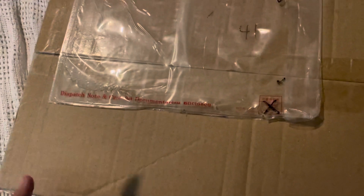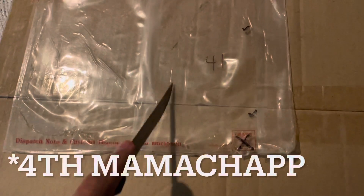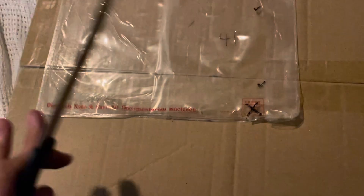Hey guys, so this is Mom. I got this package from Mandarake and I'm so excited because this is gonna be my 5th Mama Chap Doll. This is gonna be a really quick video so I'm gonna just open up really fast. Oh my gosh.